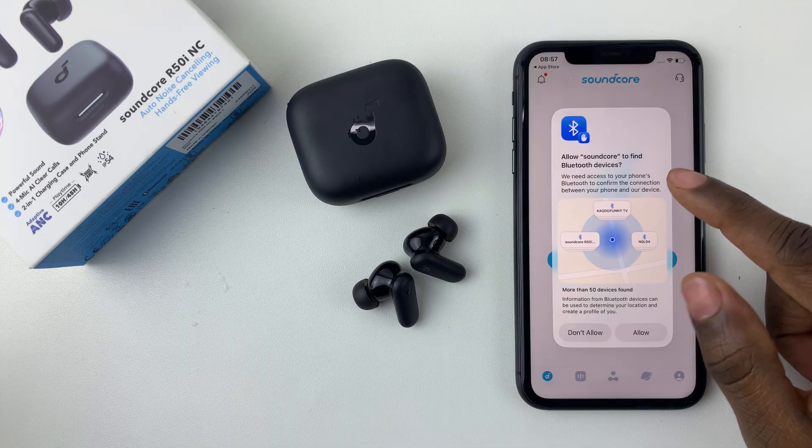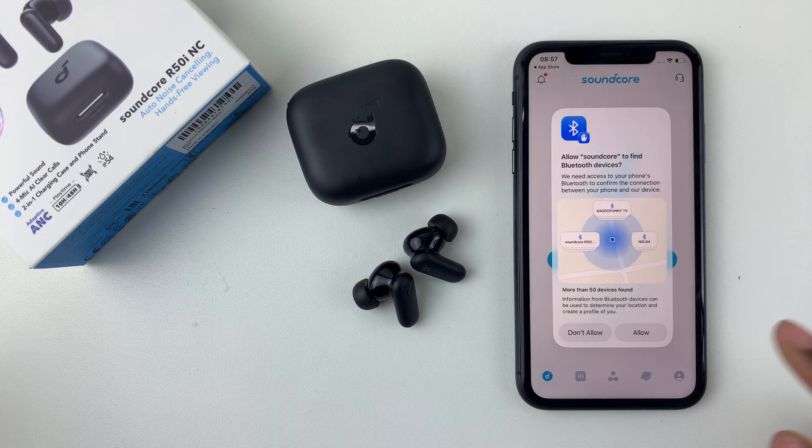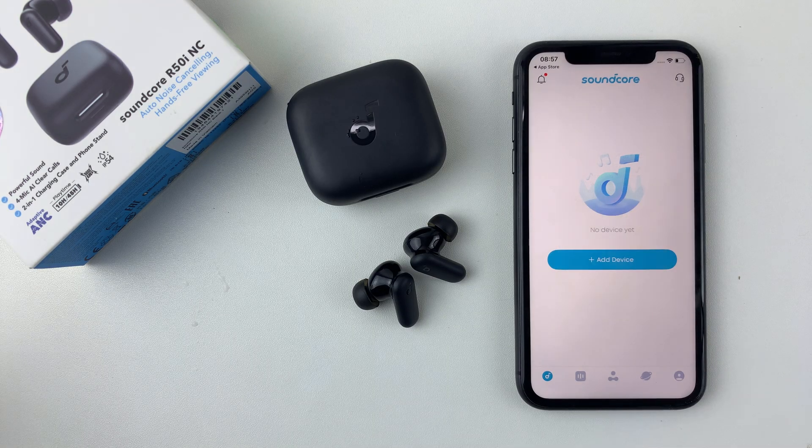You should see a prompt to allow Soundcore to find Bluetooth devices — simply tap on Allow. Then select Add Device. Before you do that, ensure that your Soundcore R50i NC earbuds are in pairing mode.